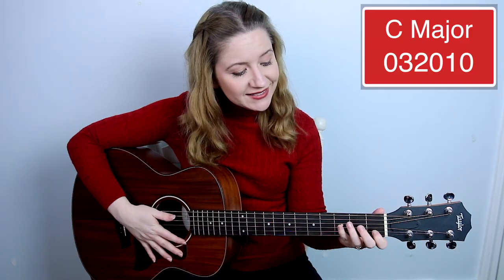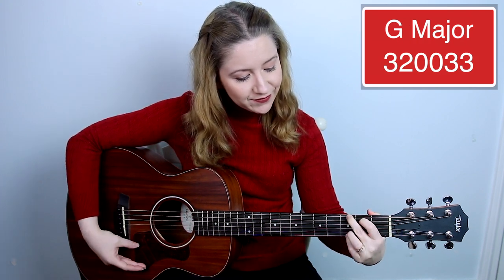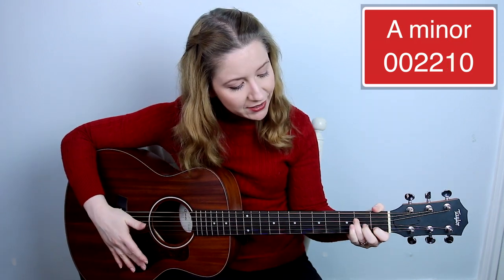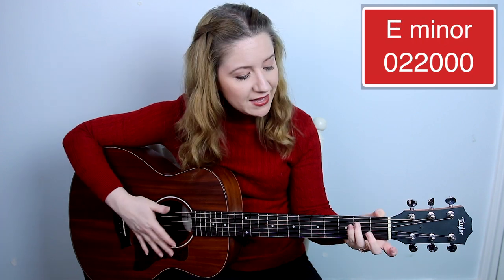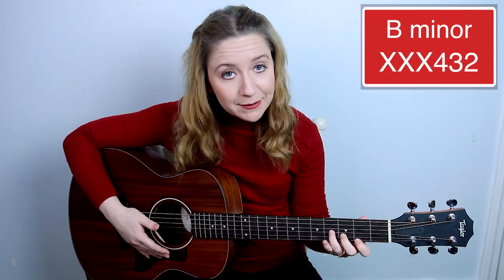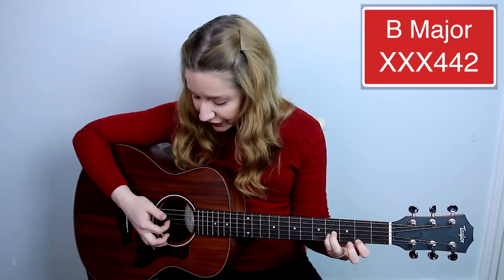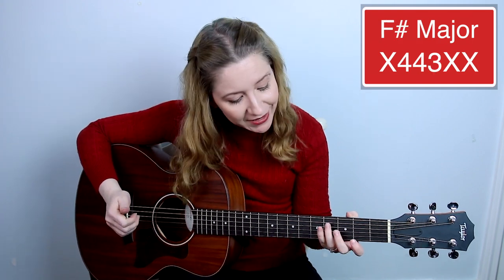For Have Yourself a Merry Little Christmas, you'll need to know nine chords: C, G, A major, A minor, D, E minor, B minor (a simplified version), B major (a simplified version), and a simplified version of F sharp major.